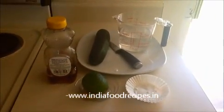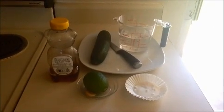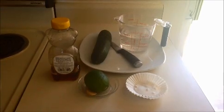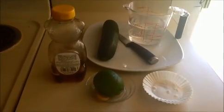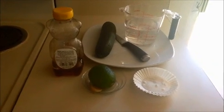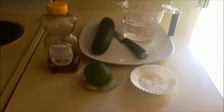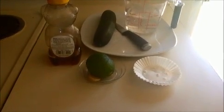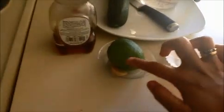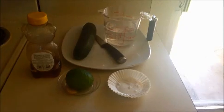Hi everyone, welcome back. This is our India Food Recipe. Starting today, our recipe is cucumber juice. Let us see the ingredients: I am going to use one cucumber, one teaspoon of honey, two tablespoons of sugar, one tablespoon of lemon juice or lime juice, whatever you have, and a pinch of ginger.